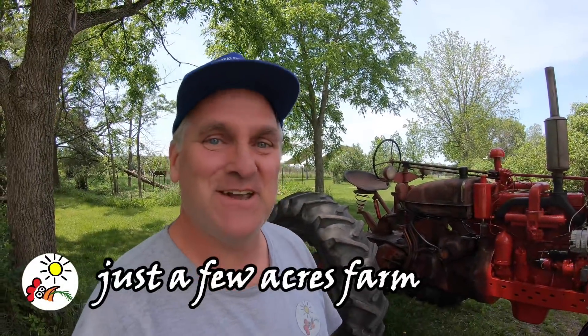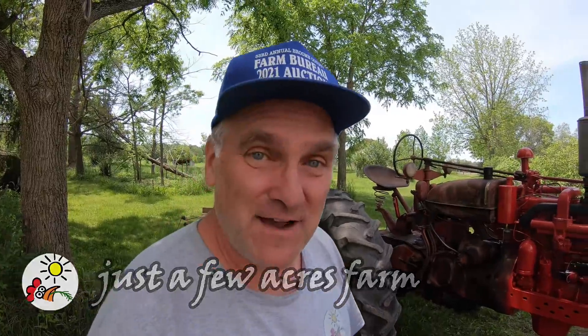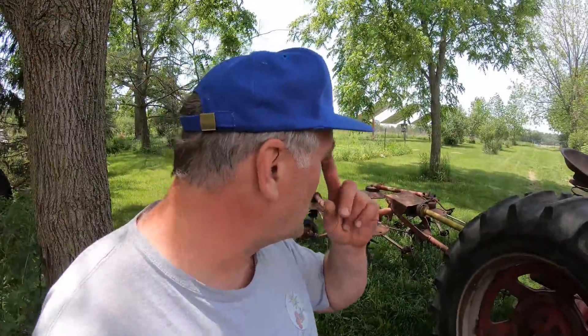Hi, I'm Pete and welcome to Just A Few Acres Farm. Today is the true test of the MD. It's about 85 degrees out, the breeze has kicked up which is awesome for drying hay, and I'm going to use this four-star tedder behind the MD that I bought at auction a few months ago.